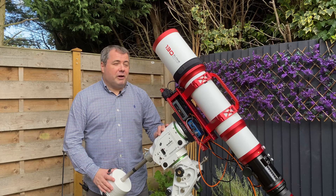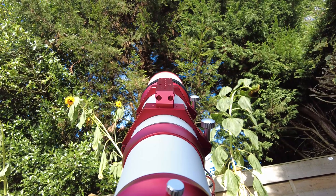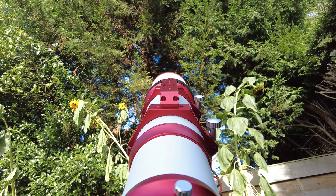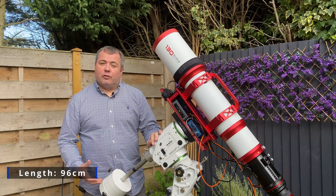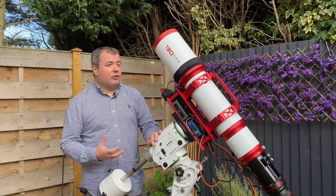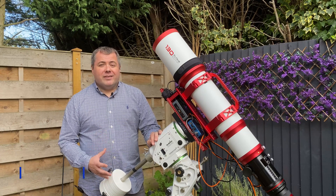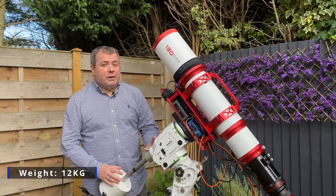So as you can see, it's a very large scope. Let's talk about the dimensions. The length of the scope from the front with the dew shield extended to the rear end of the optical tube assembly, before you've got any correctors, reducers, or even your camera assembly, is 96 centimetres. So it's one long telescope. It weighs in at a massive 12 kilograms, so you're going to need a beefy mount.